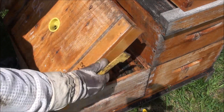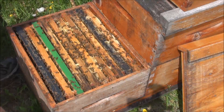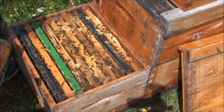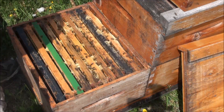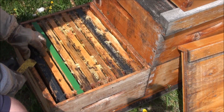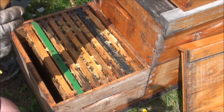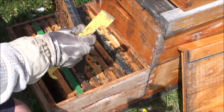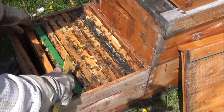All right, on to the next hive. Nice and calm. Just smoke the end of it here to bring them down. This is another previously OTS-ed hive. A little weaker, I can tell, because they're not built out to the edge as much. This frame is probably two-thirds full of nectar, so I'll move that and replace it with an empty when the time comes.